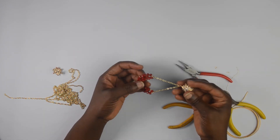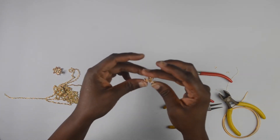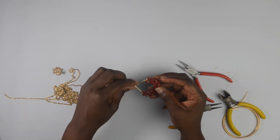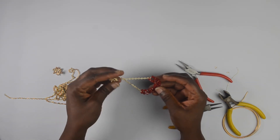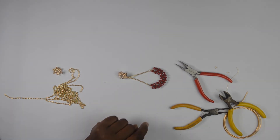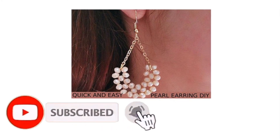So this is what the earring looks like. I'm thinking it's a bit too long, so you could make yours shorter. But yes, this is what the earring looks like — here's one part of it and then the earring back. I'll see you next time, bye!